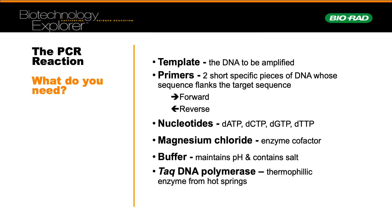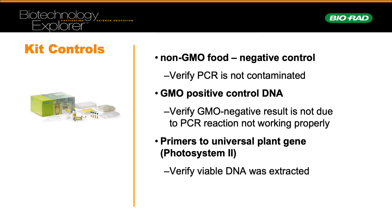This is the PCR reaction mix. The main concept is to provide the DNA, the primers, and the associated components to allow amplification of your DNA target. We have two controls: a non-GMO control as our negative control, and a GMO positive control.